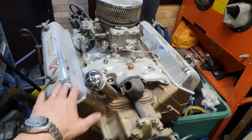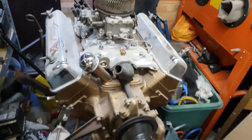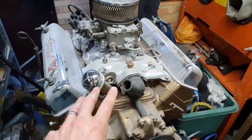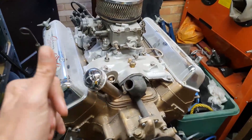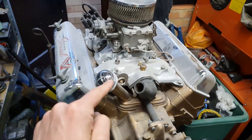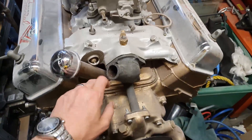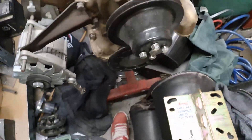As promised, today we are back with a bit of shoebox Ford action. What we're going to do is remove the engine from here, take it back, and stick it in the engine bay of the shoebox. In order to do that, I've got to get it off the engine stand that it's been sitting on since forever.